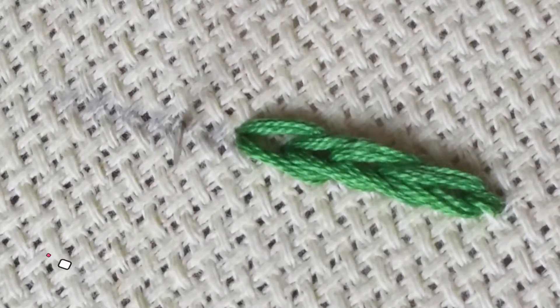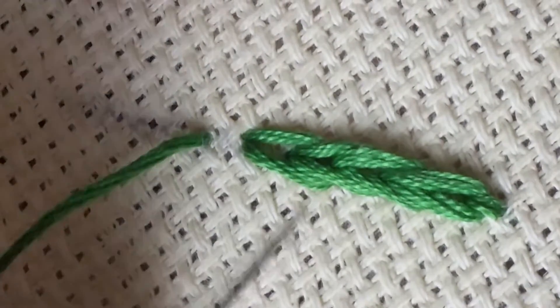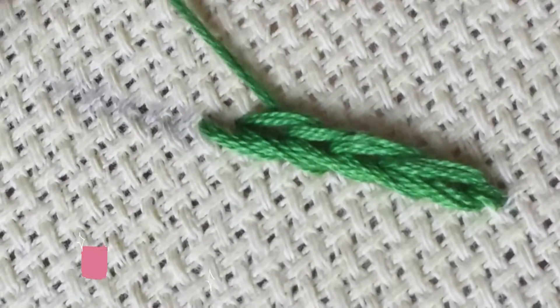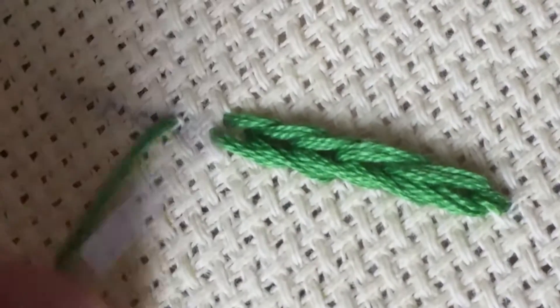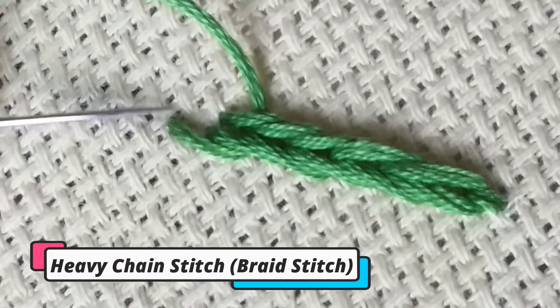Friends, please like the heavy chain stitch video and subscribe to the Handy Lab channel. See you next time!